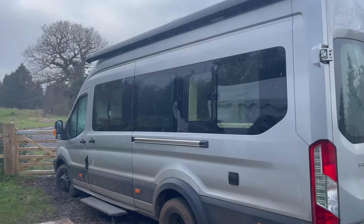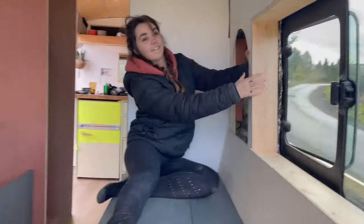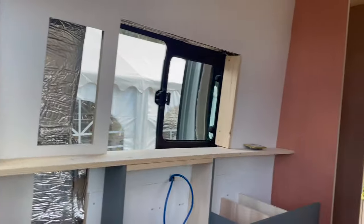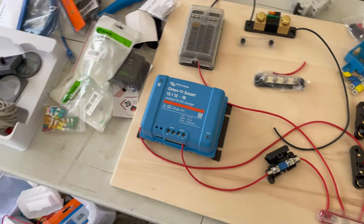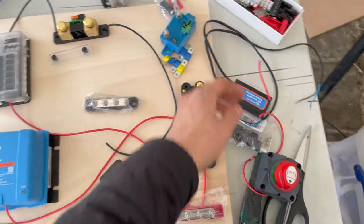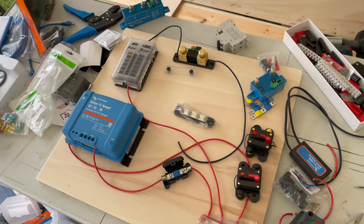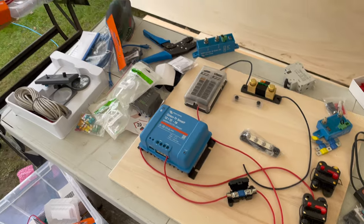Just thought we'd seen the back of Storm Dudley, but Storm Eunice is upon us — it's absolutely minging. We've completed our window frame; this is actually our last window frame. We need to look at the electrical system and I'm trying to get my head around it. I have literally no idea about any of this stuff, it's very tricky. Luckily, next week I'm meeting up with Adam, who used to be an electrician, and he is going to fully help me install my electrical system.